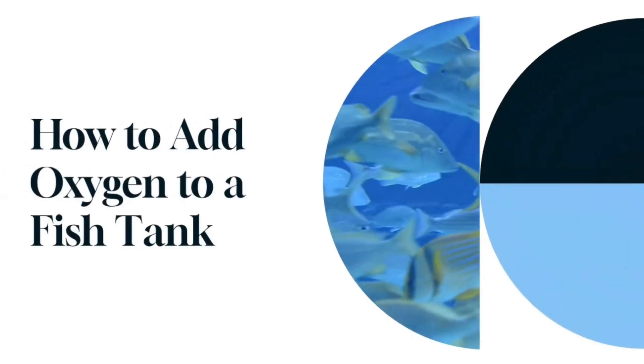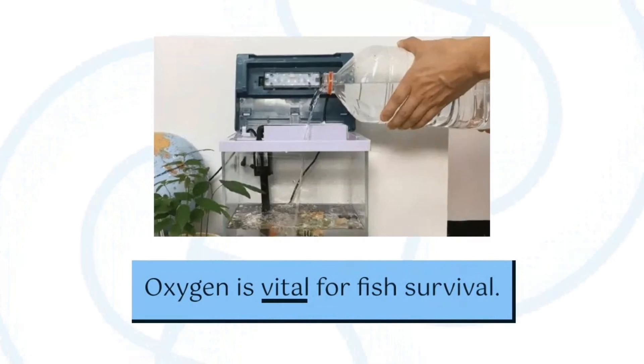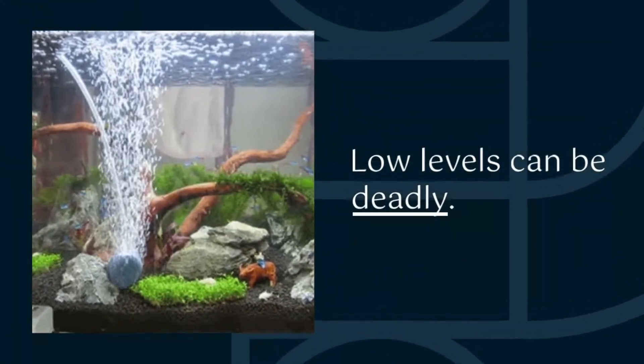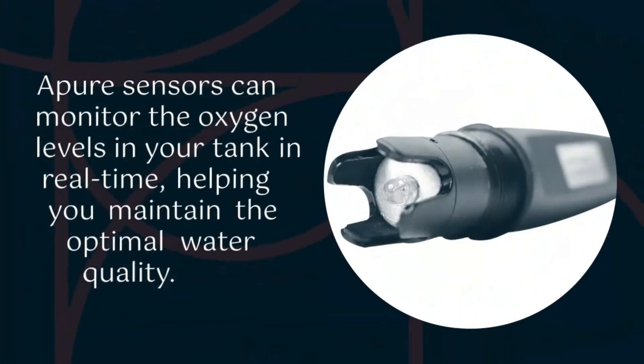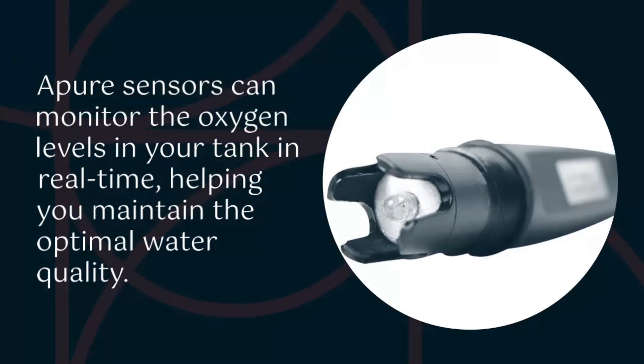We'll guide you through easy and effective ways to add oxygen to your fish tank. Fish need oxygen to survive and thrive. Without it, they can become stressed or even sick. ApeCure sensors can monitor the oxygen levels in your tank in real time, helping you maintain the optimal water quality.